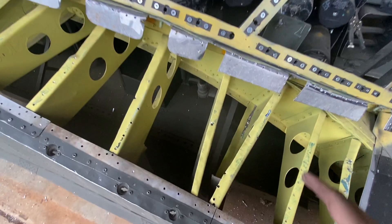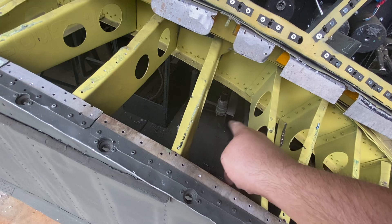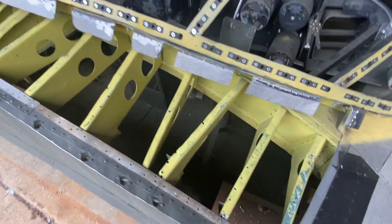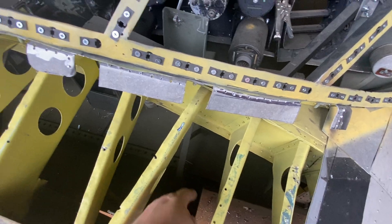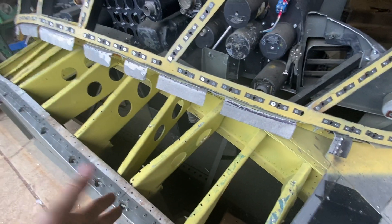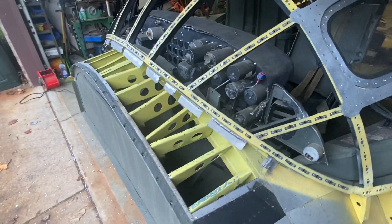I thought that these wildly angled stringers were to mount the control surfaces for the columns and the rudders, because I could see in a few pictures some illustrations of the actual control surfaces — not photographs. So that's where we were at.